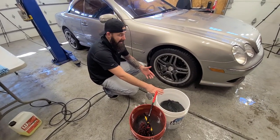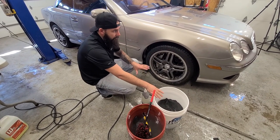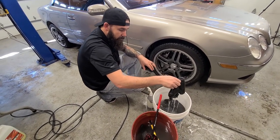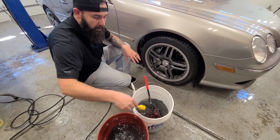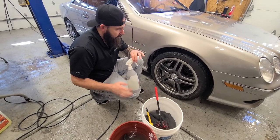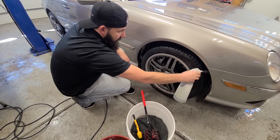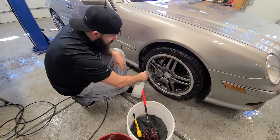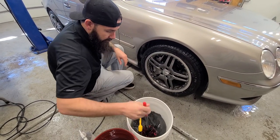For obvious reasons we do the wheels last because they're the most dirty part of the car. We've taken out the media we used on the body - we don't want to mix that into our wheels. We have all-purpose towels, just cheap all-purpose towels, and two wheel brushes we're going to use on the wheel. This is just a mild all-purpose cleaner. We're going to spray this directly onto the wheel and the tire, and a little bit into the wheel wells too.